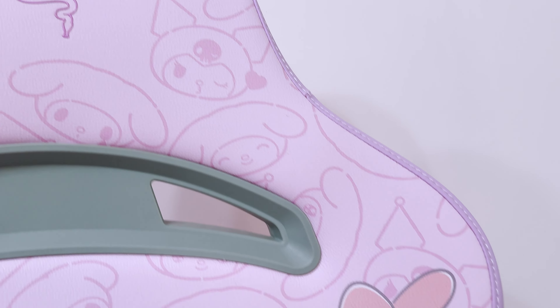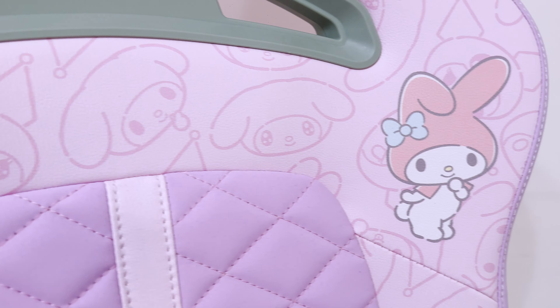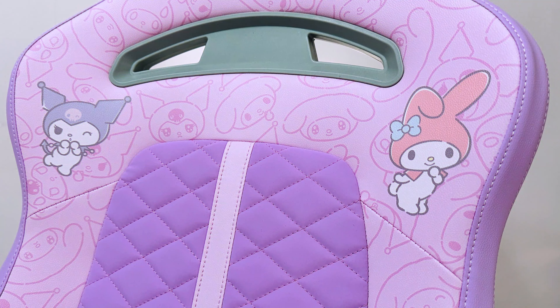Starting off with the design, the Enki X looks very different from their Iskur line. From the top, there is a distinct Razer logo sewn on top of the headrest with a plastic cutout for its sporty look. Moving down, there is a mini print of Chromie on the left and My Melody on the right, sitting atop a monogram of both Sanrio characters as a backdrop, adorning the edges of the 110-degree shoulder arches.